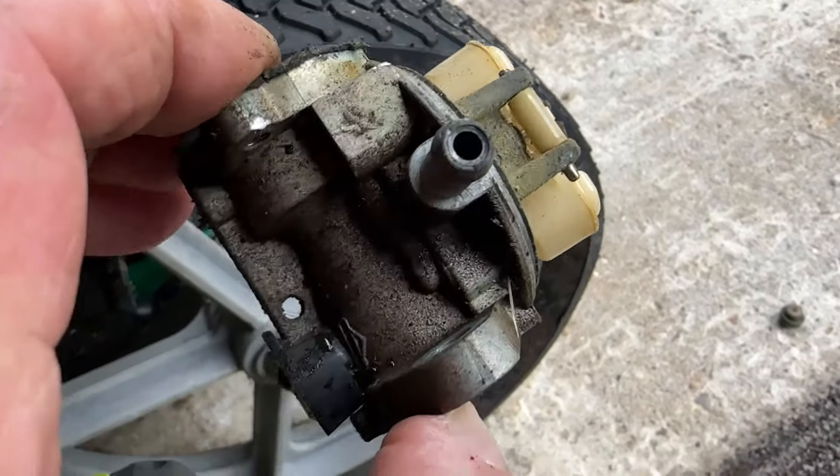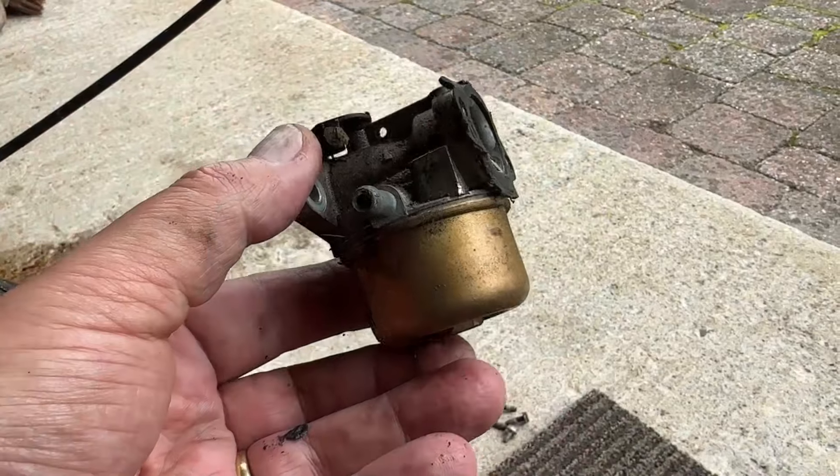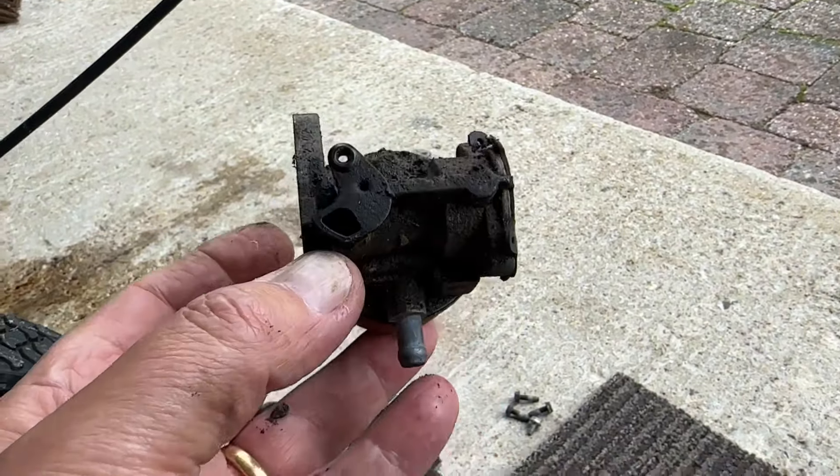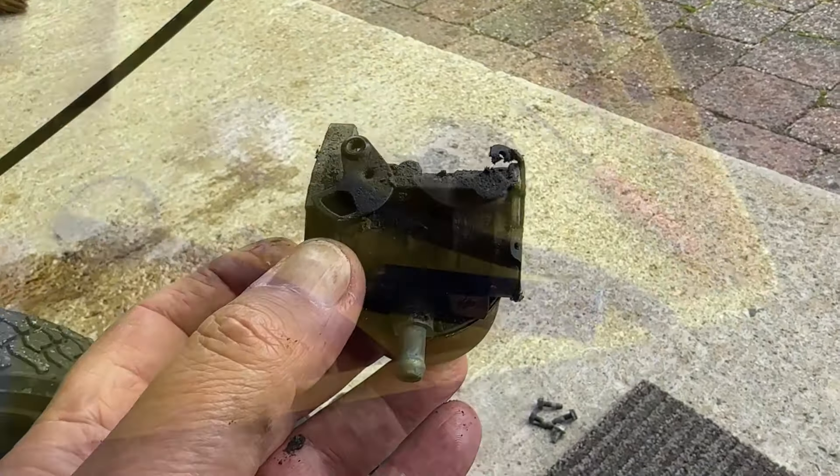We'll work our way through, and I'll let you see it when I'm at the next stage. I'll reassemble the fuel bowl back on it just so I can blow it off without getting too much crud inside it. And I'll block the holes up as I go, but give it a good clean up now.